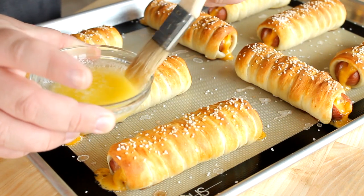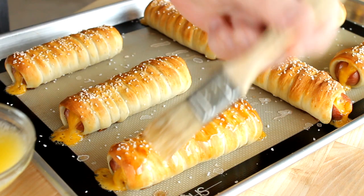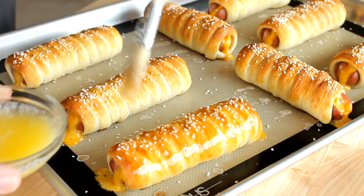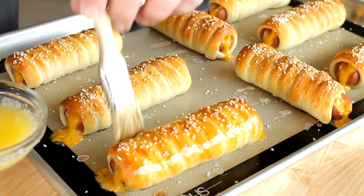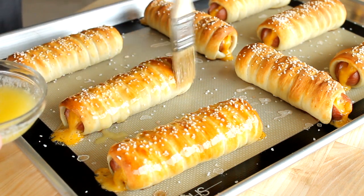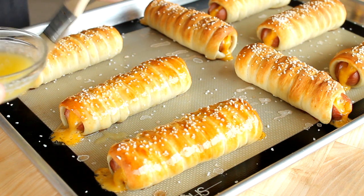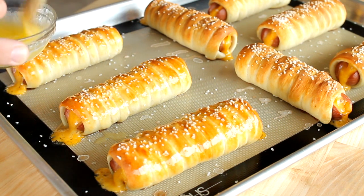Let them cool for just a minute. Then I've got a couple tablespoons of butter here, and I'm going to use a pastry brush to brush the tops and sides of my pretzel dogs with this melted butter. This is going to make the pretzel dough wrapped around the dogs super soft and flavor them so amazingly. A little butter makes everything more delicious.